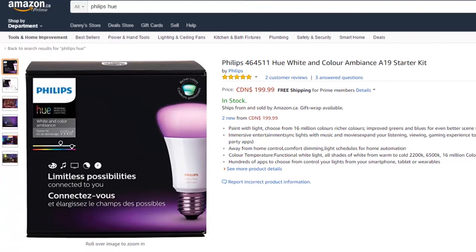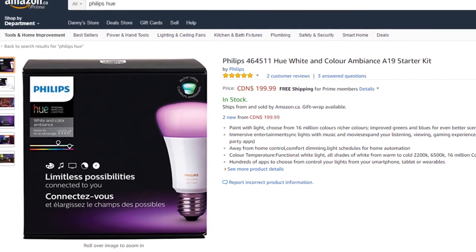Right off the bat, since this is a Hue branded product it will only work inside the Hue ecosystem. So that means in order to make use of this product you will need at least one Hue bulb and one bridge.